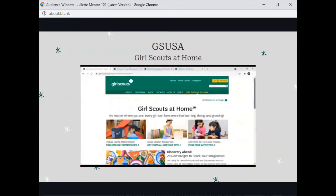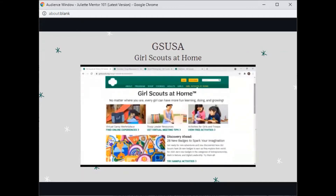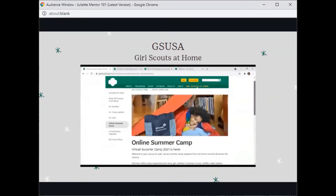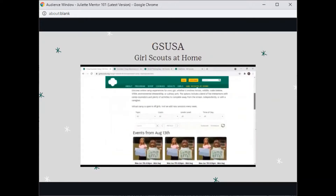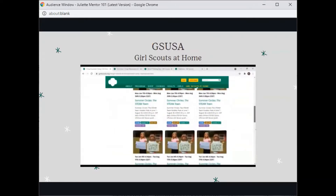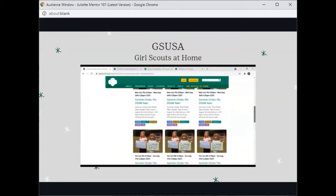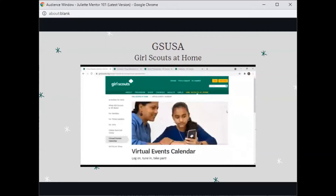Just like our council's website, GSUSA has virtual events, sample activities for earned awards, and fun programs for you and your Juliet to enjoy. Here you can find online experiences. This was the event list for our virtual summer camp 2021. You can also find the virtual events calendar here.